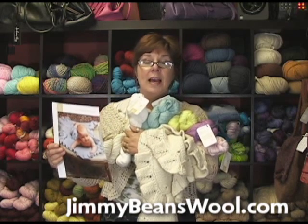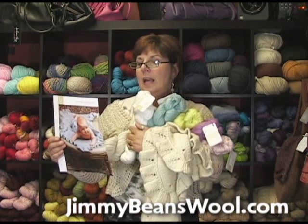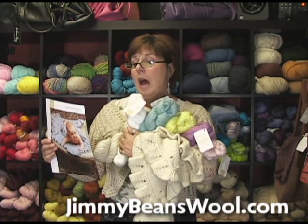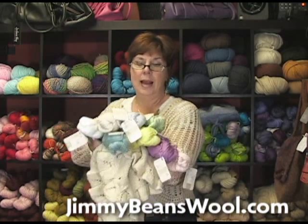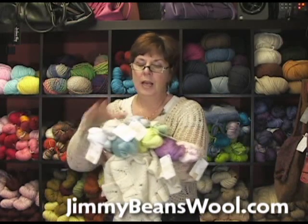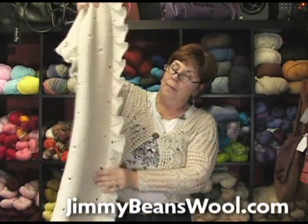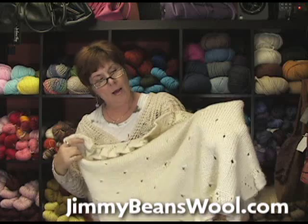This is a fantastic pattern. I've had lots of customers and friends knit it. It calls for the Blue Sky worsted hand dyes, which the sample is knit in, and it's absolutely beautiful. We also have a kit on the website available in the Blue Sky Alpaca cotton — I have all the labels sitting here. You can see all the beautiful colors. I wanted to show you the sample. It is absolutely darling, and I have seen it knit up in the worsted hand dyes and also the Blue Sky Alpaca cotton.